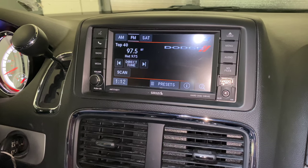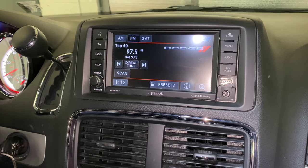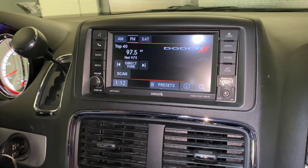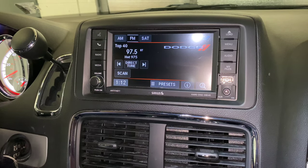What's up everyone? Welcome to Program Your Remote. Today I'm going to show you how to pair your phone to a 2019 Dodge Grand Caravan. Like I said, this is a 2019 but it'll be the same on several different years. So let's go ahead and get into it.